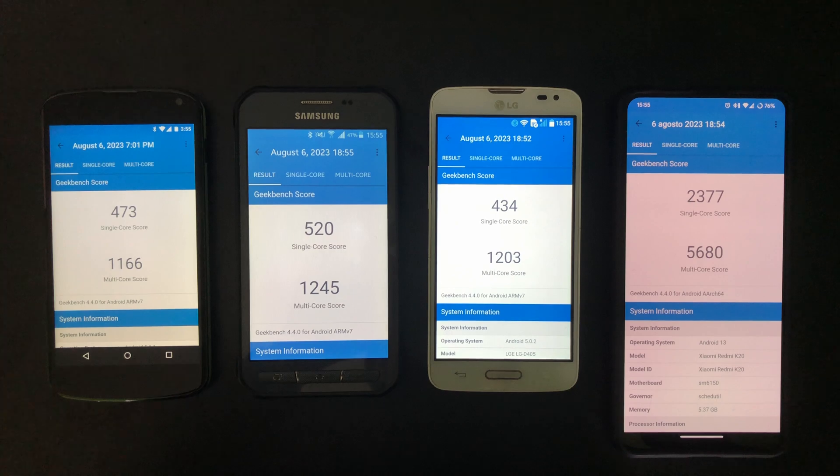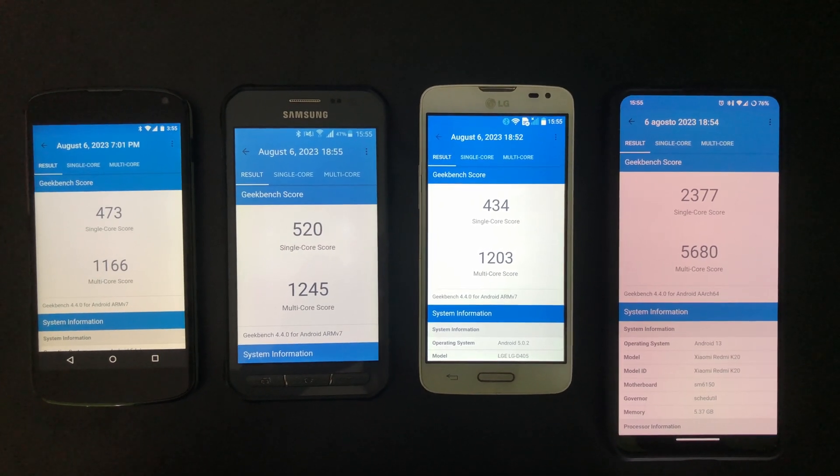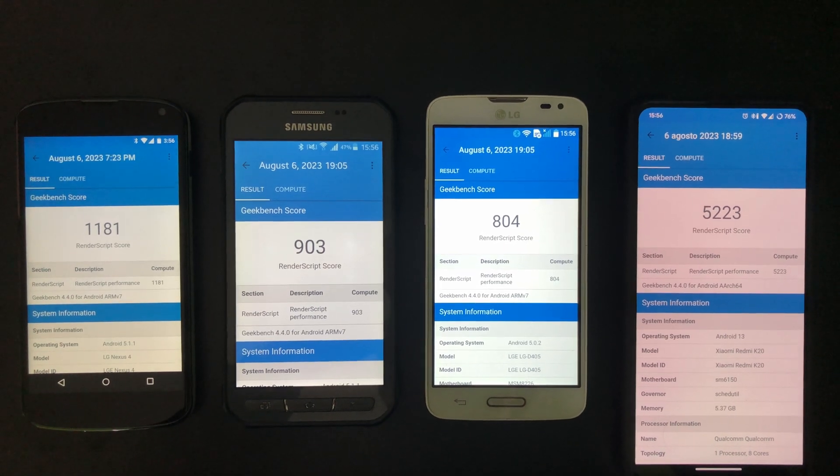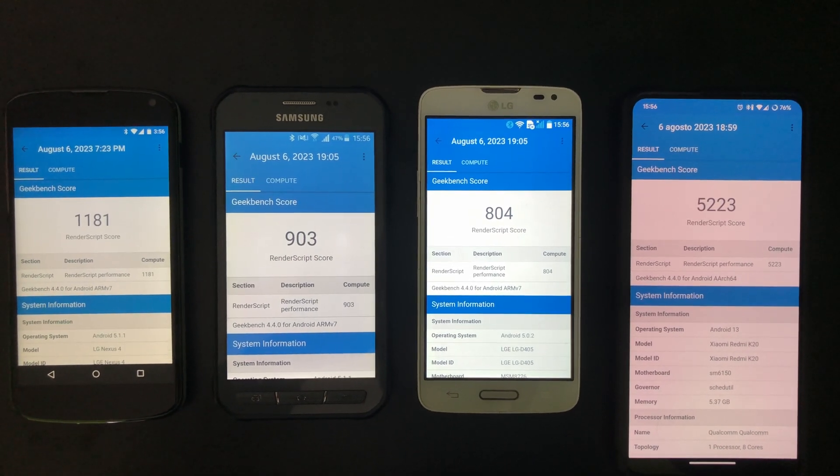Here is its Geekbench score compared to other older devices — the Galaxy X Cover 3 and the LG L90 — and also a Mi 9T from 2019 to show how performance has changed over the years.